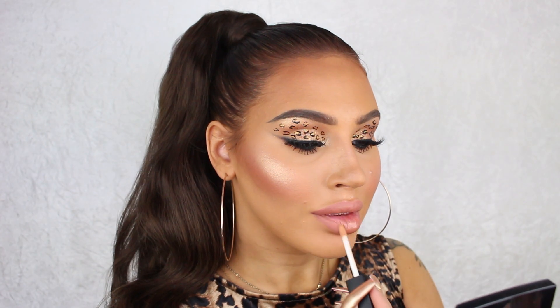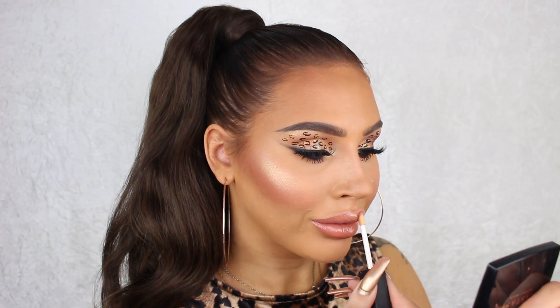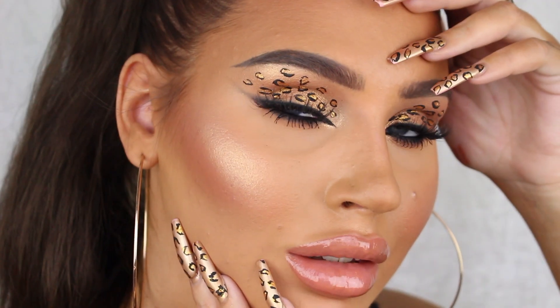And that's the finished look! I really hope you guys liked this video, I had so much fun creating it. Have a great Halloween and I will see you guys soon with a new video, bye!